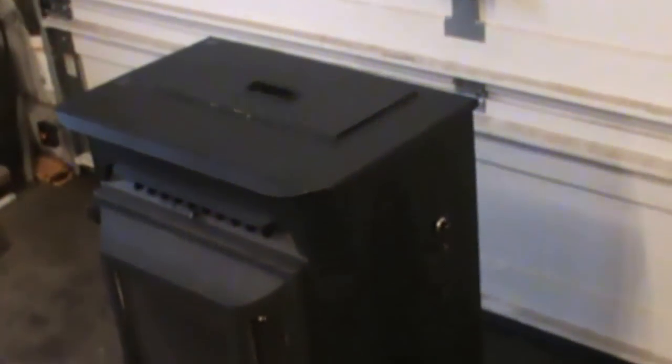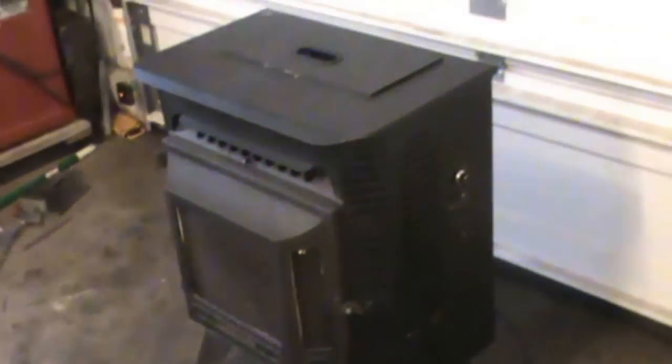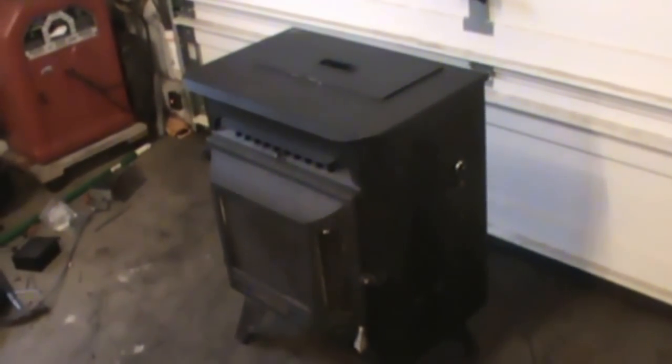Hey guys, this is Double Wide Six and we're taking a look at a Jamestown pellet stove — I think it's a J1000, one of their smaller units. This one's about a '95 or so, it just has manual light. I picked this thing up used for 250 bucks and I'm going to be using this in the shop.